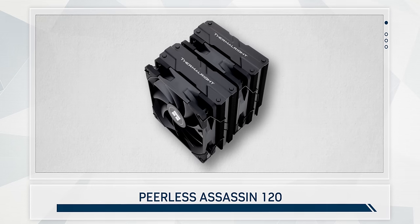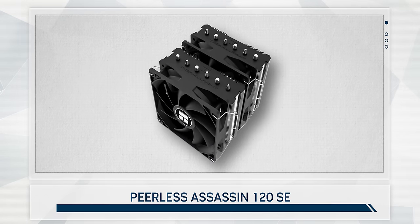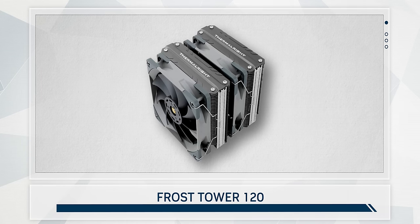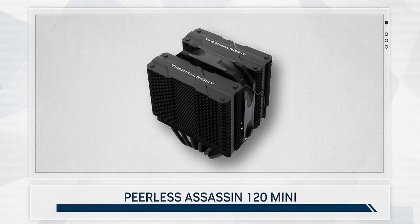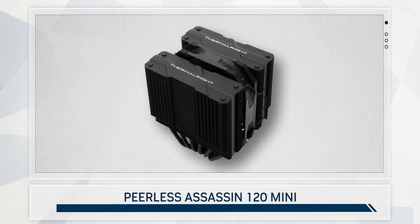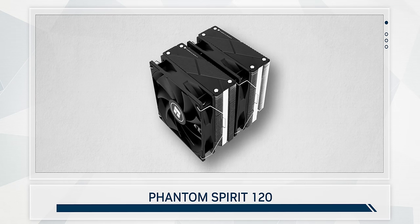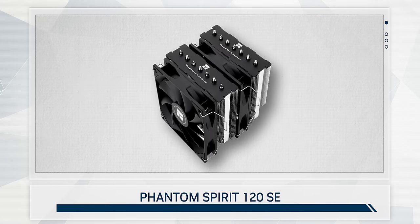Look at the madness we're dealing with right now. First of all, there's the OG Peerless Assassin, and of course a less expensive SE version. There's also the Frost Tower 120, which is essentially a Peerless Assassin with upgraded fans. Then we have the Assassin Mini, the artist formerly known as the Silver Soul, but with some cosmetic work done and a worse fan. Then there's the Phantom Spirit, basically an Assassin with an extra heat pipe tacked on, and of course there's an SE version for that too.